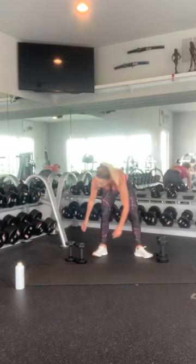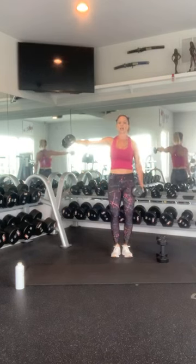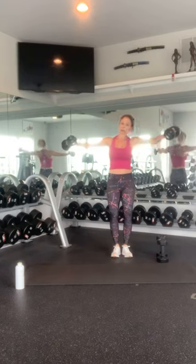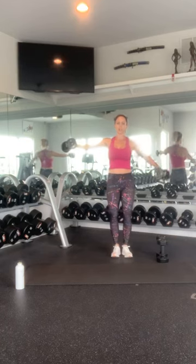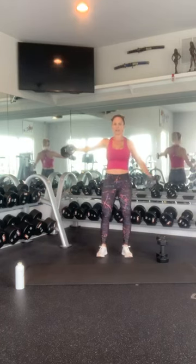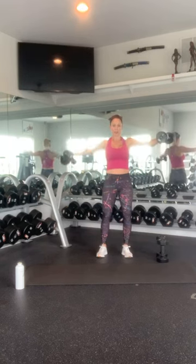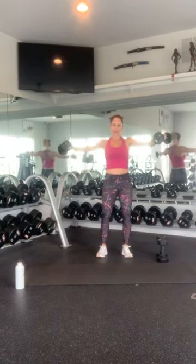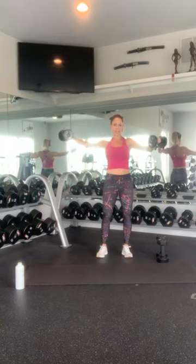Grab your arm weights. Get into that lateral lift position — keep one arm holding steady, making the other arm do the work. 1, 2, 3, 4, 5, 6, 7, 8, 9, 10. Switch: 1, 2, 3, 4, 5, 6, 7, 8, 9, and 10. Nice work.